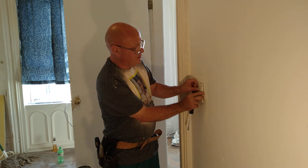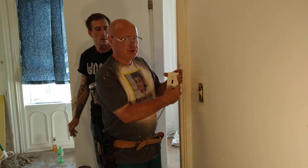I got the first switch done here, and we'll put a nice new switch plate on here. This is lovely.